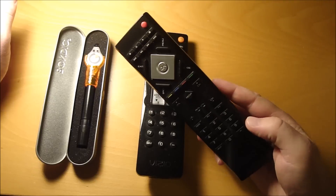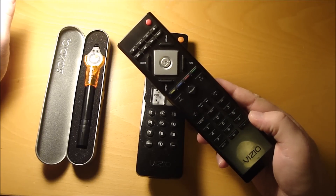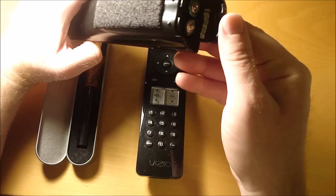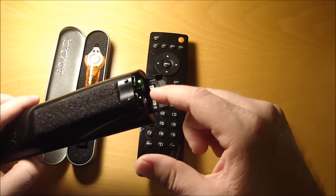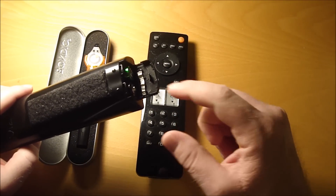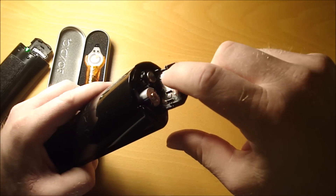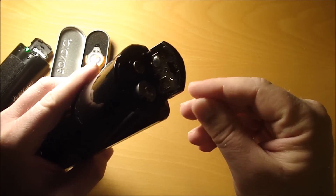A customer gave me this old Vizio remote that quit working. I opened the battery cover to find that the metal jumper pad between the two batteries was completely gone. It should be a metal pad that shorts the two ends of the batteries together, but it was completely missing on this remote.